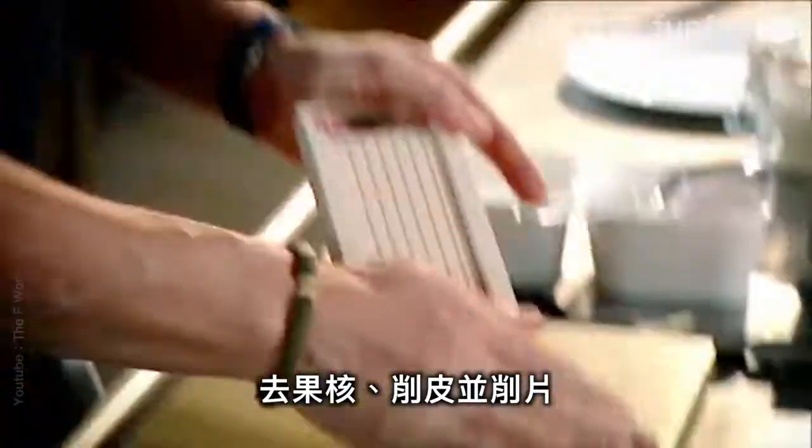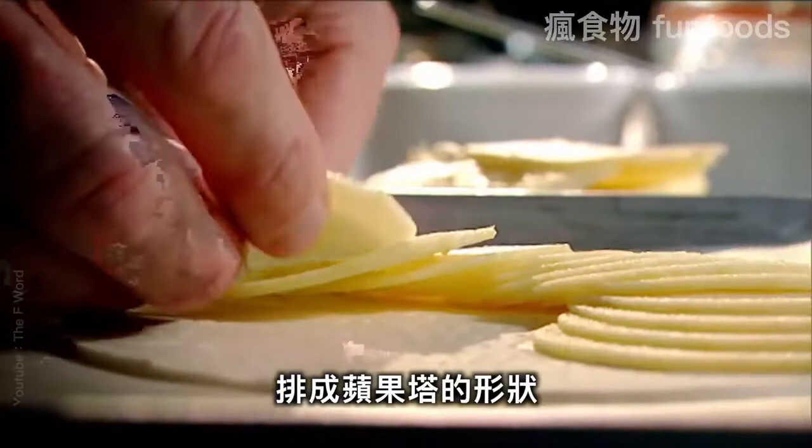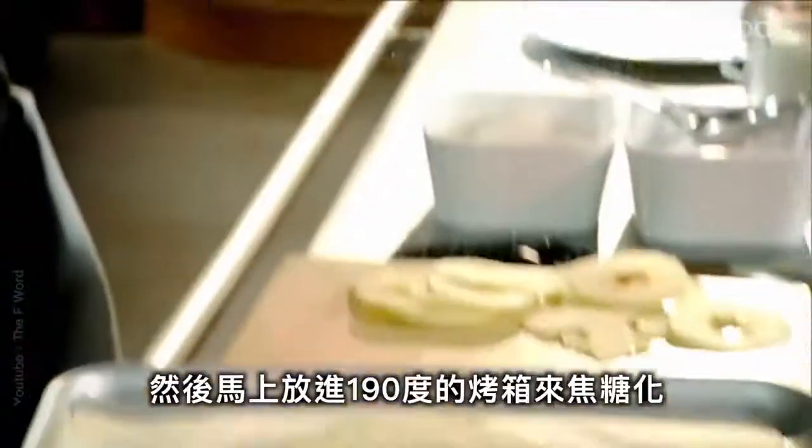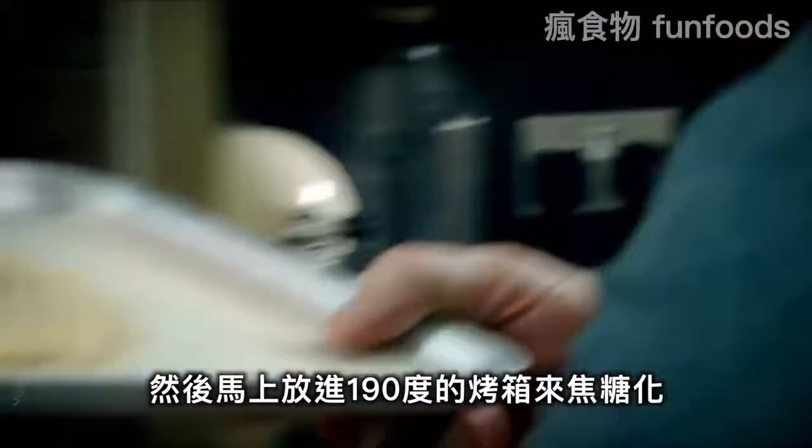Peel, slice, then layer the apples on the pastry. Add butter and sugar, cover the apples completely, then into the oven at 190 degrees to caramelize.